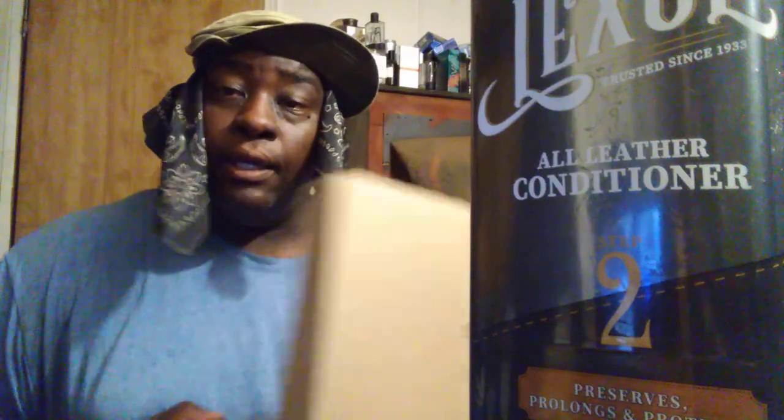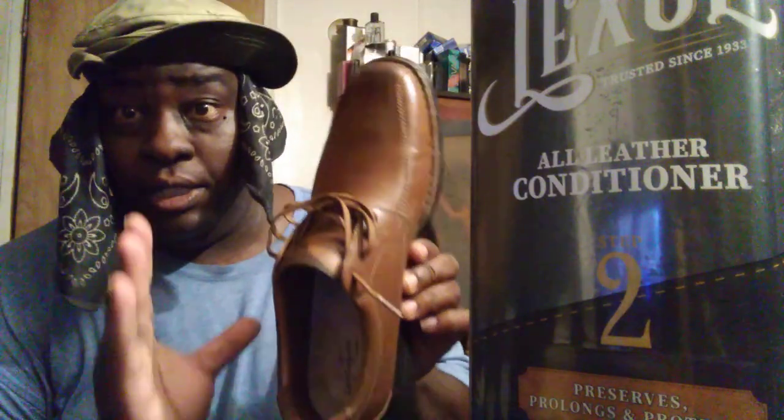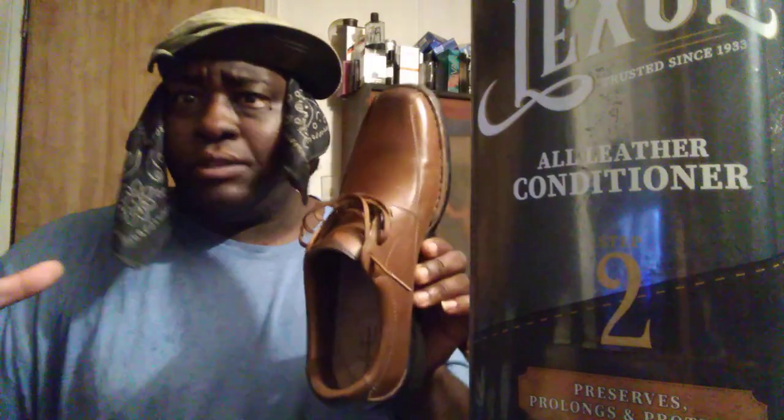I only ordered these because they looked so comfortable. I caught them on sale for like forty dollars, which I thought was a good deal. Now you can see how they look brand spanking new. Like I said, I've been wearing one shoe — I wore one shoe so I can see how comfortable this bad boy is, and it is extremely comfortable.